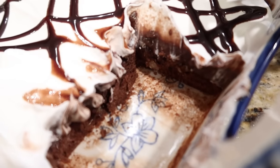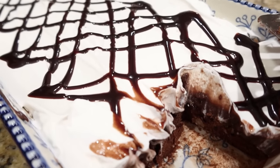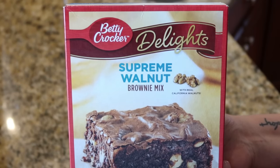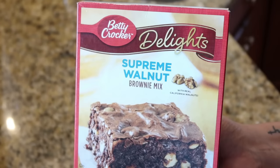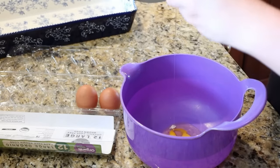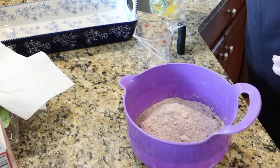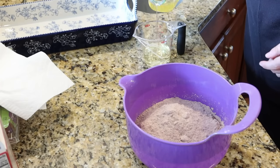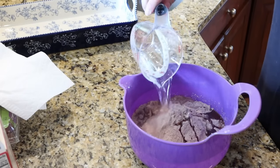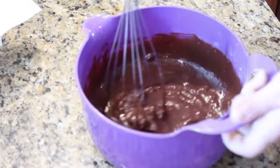Now for our dessert — brownie pie — and this comes from our church cookbook, actually submitted by my grandmother. You start with a Betty Crocker Supreme Walnut Brownie Mix, that specific one, and you use three eggs instead of one. That just does something to the brownies: it makes them crispy on the outside but still really soft and dense on the inside. Y'all have to let me know if you try it.